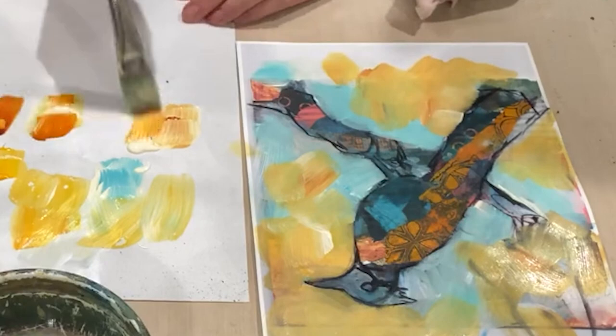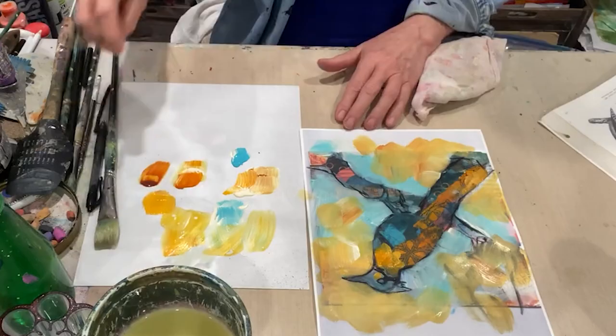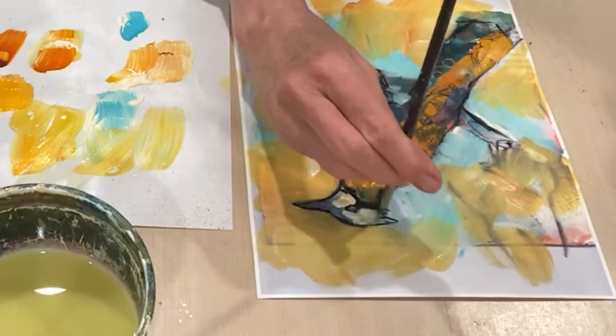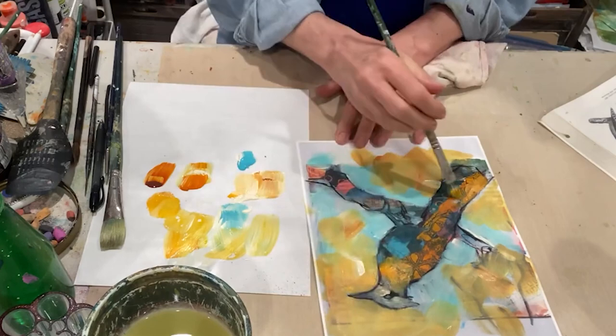Bringing some detail to the head of the bird since that's going to be a focal point. Looking at the reference, you can see how the face is white around that dark eye, and that really makes it stand out. So we'll start doing some of that here and get ready for the eye — I like to do that a little later in the painting. Let's see what other pattern we can get in the bird to make it super fun and interesting.